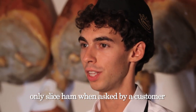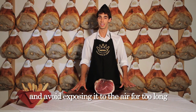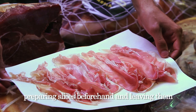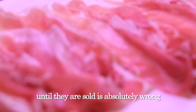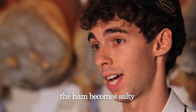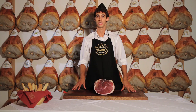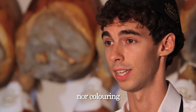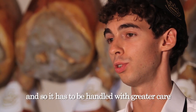Rule number two: only slice ham when asked by a customer, and avoid exposing it to the air for too long. Preparing slices beforehand and leaving them in the refrigerated counter display until they are sold is absolutely wrong. The slices dry out, they change color, the ham becomes salty, and the taste is ruined. Parma ham is more delicate than other hams because it contains neither preservatives nor coloring, and so it has to be handled with greater care.